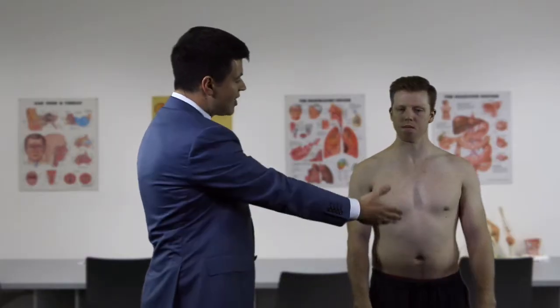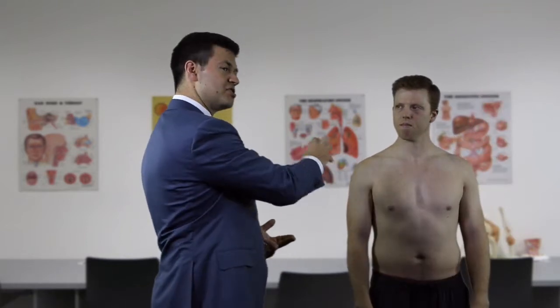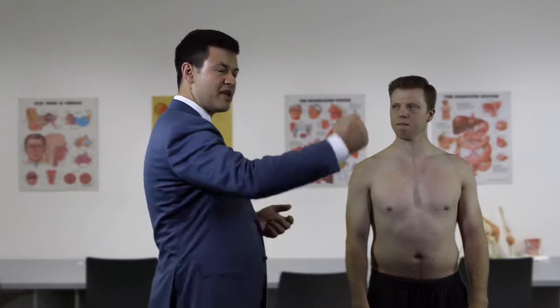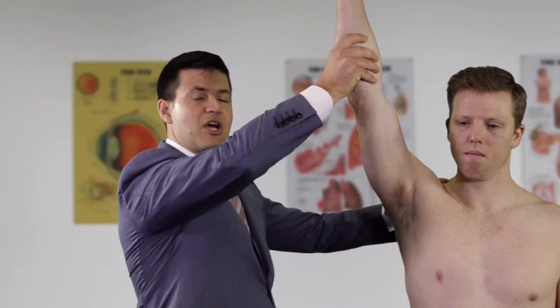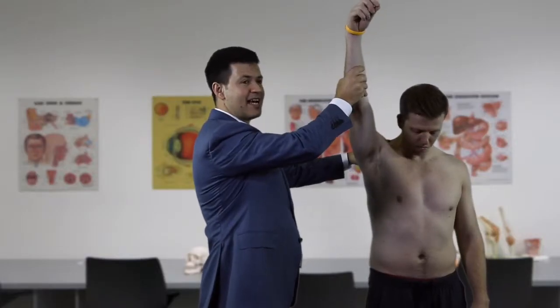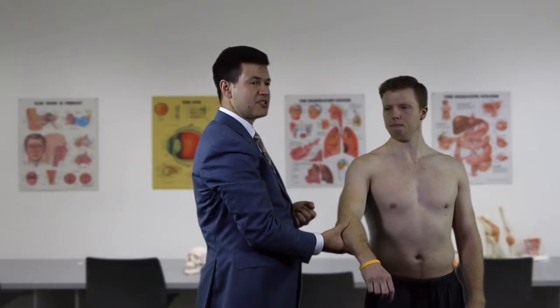A critical part of any shoulder examination is differentiating active from passive movement. When a patient can only actively elevate to a limited range, we must ask: is there a joint problem causing stiffness, or is the motor of the shoulder affected? If passive movement cannot be improved beyond the active limit, the joint is stiff, suggesting frozen shoulder or glenohumeral osteoarthritis. If passive movement can be fully restored, it implies the motor - supraspinatus, deltoid, or their nerve supply - is affected.